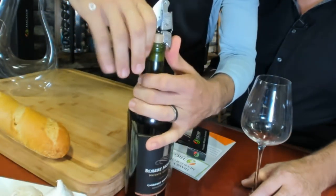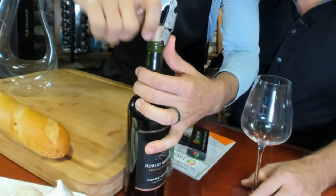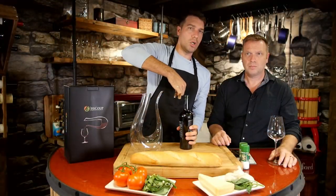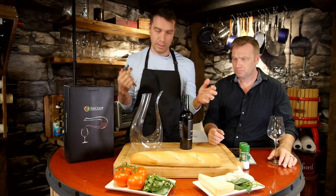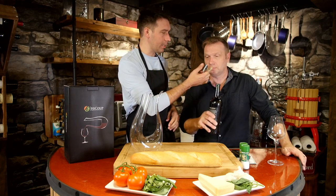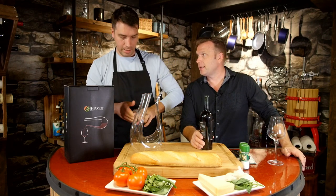Then you bring it to the next step, and then you bring it to the next step, and there you go. You're not really reefing on it, so wine doesn't blow everywhere. That wine smells nice — I'll have a smell of this cork. That's what you're supposed to do — you're supposed to offer that to smell. That's it.